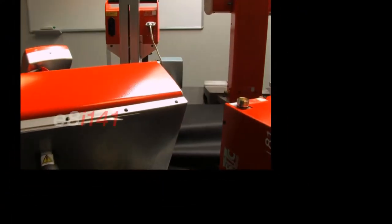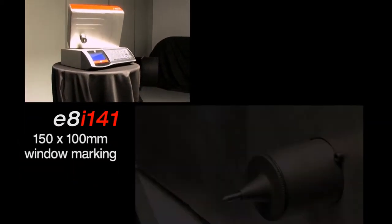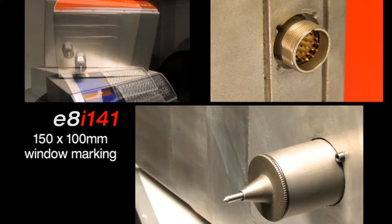It can be integrated into production lines or mounted on a dedicated workstation. The intuitive programming system and embedded software make the machine easy to control and add power to operations.